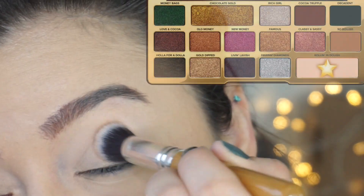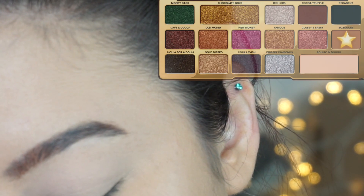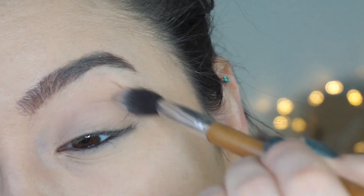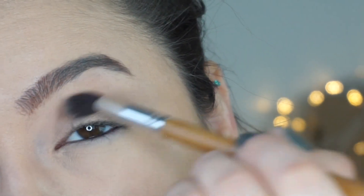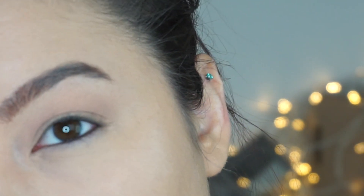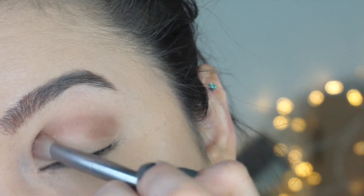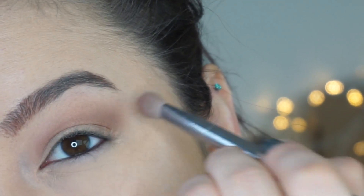Dipping into the palette, I'm going to start with the shade Rollin' in Dough and I'm going to set my entire lid. Next, I'm going to dip into the shade So Bougie and I'm going to pack that into the crease on a fluffy shader brush. Next, I'm going to take a smaller shade brush and dip into Cocoa Truffle and fixate that more precisely in my crease, using windshield wiper motions. I'm going to buff that out a little bit.